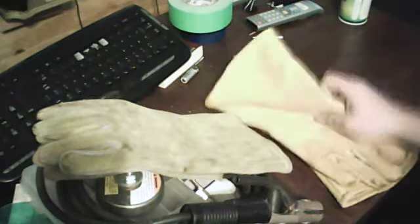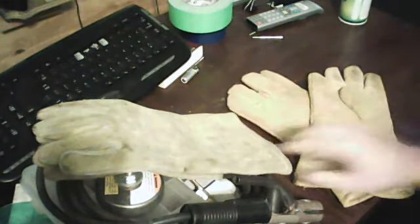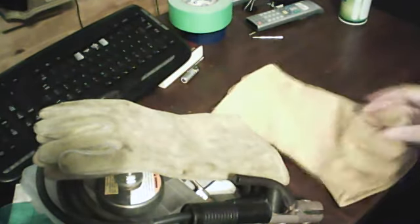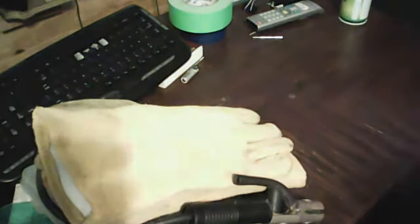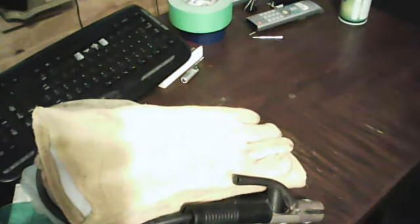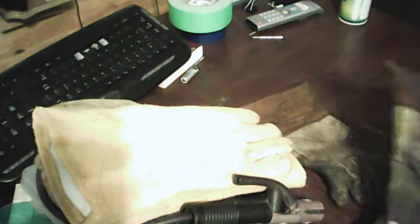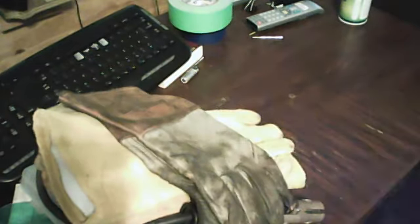Then I have this pair — a cheaper pair of welding gloves. They're really comfortable, just as comfortable as the Hobarts, but not as thick. If it's hot outside I'll wear these. Next I have an old pair of MIG gloves — basically leather gloves I use for metalworking now. There's a hole in the finger so they're not much good for welding, but these were Black Stallions — a good pair of gloves. I'm going to get another pair as soon as I can find them.